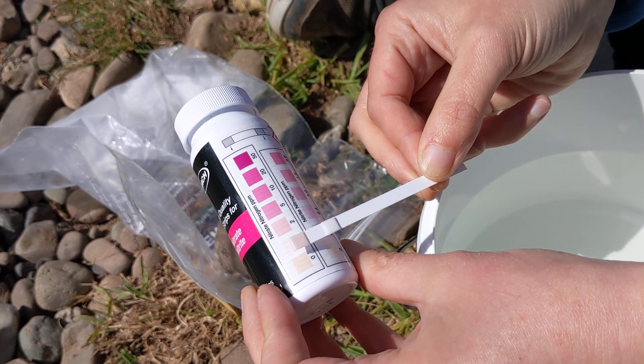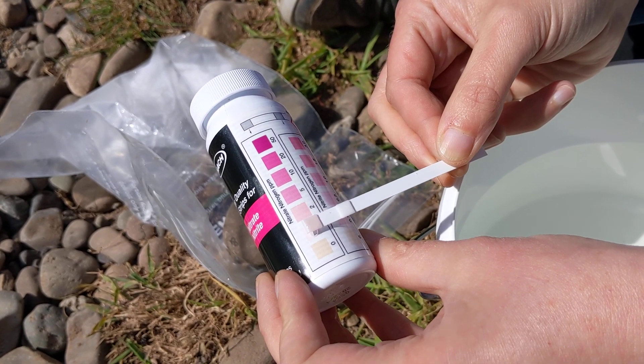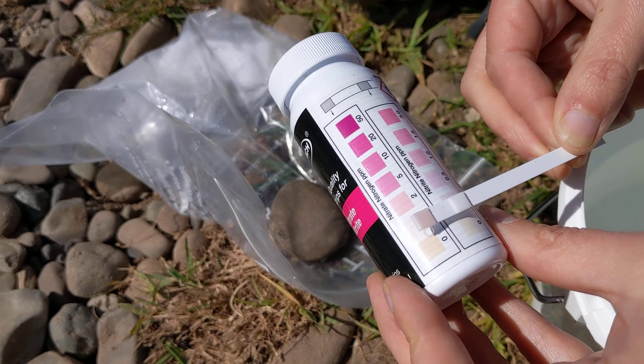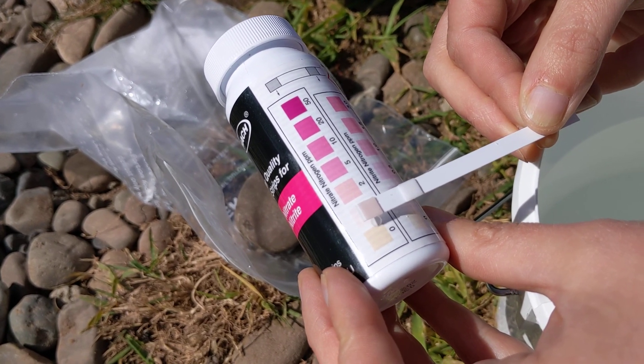I think here I'm closest to one, maybe heading towards two, but one is the closest. The nitrite colour has barely changed at all, but I'm confident that the nitrate is 1 ppm.